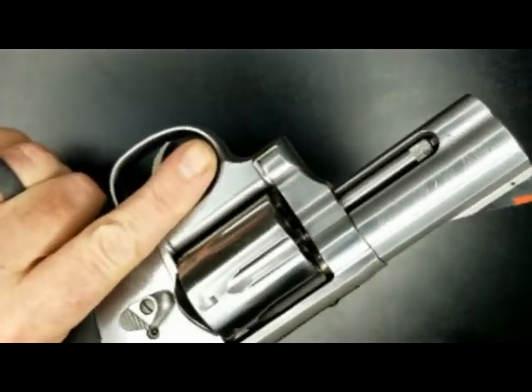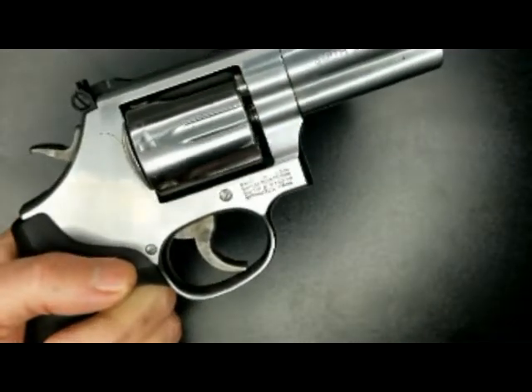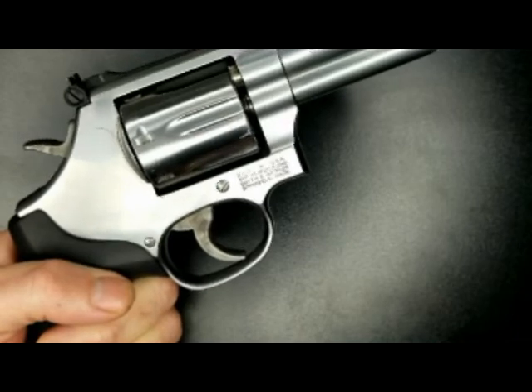But the weight's comfortable. I definitely do enjoy shooting this one — it is dead accurate.